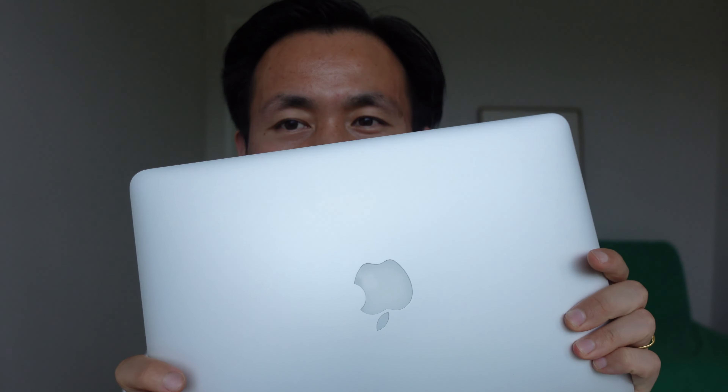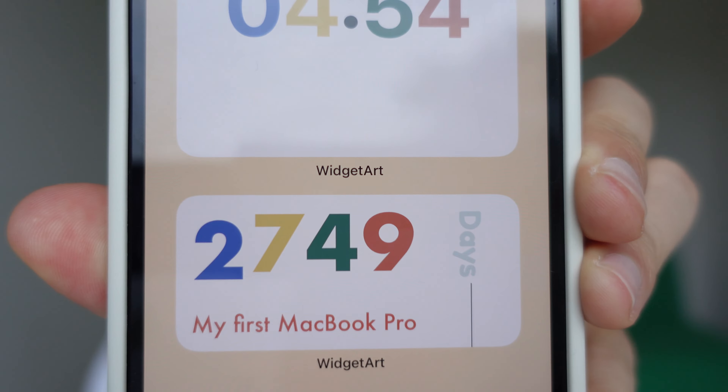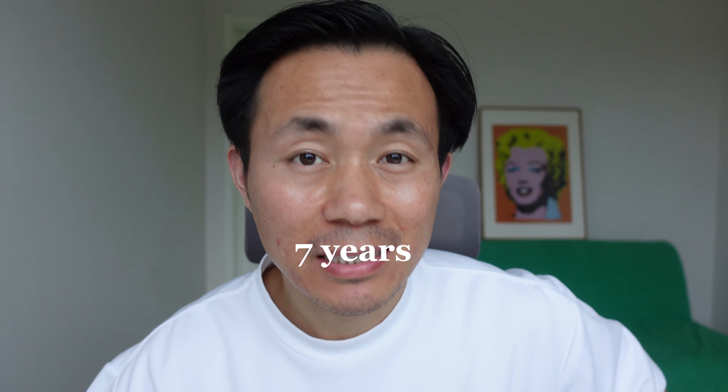Ta-da! It's not this one. This one is my 13-inch MacBook Pro. I've already used this one for 2,749 days. I love this 13-inch MacBook Pro — it's pretty cool. I love this light behind the logo. It's outstanding design. But it's been more than six years, almost seven years. This Mac is slow, and the charger and the battery are not very sufficient. So that's why I get this one.